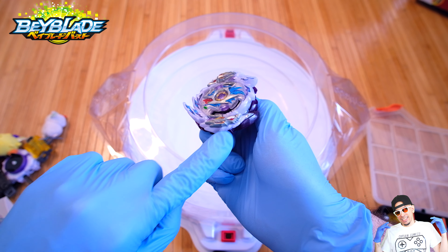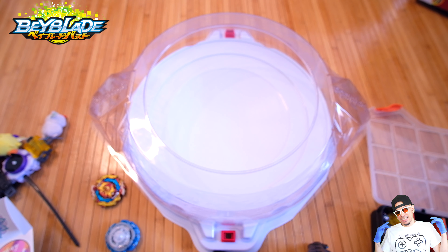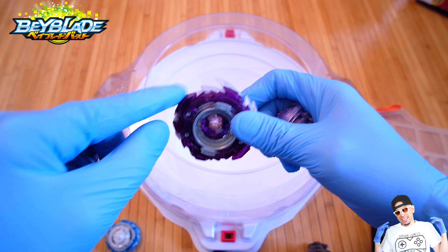I'll quickly talk about the new Longinus that's coming out, which does have the karma with the spikes on it. That's going to be really interesting.